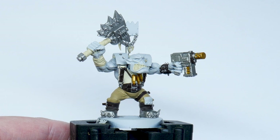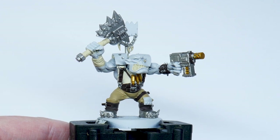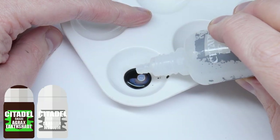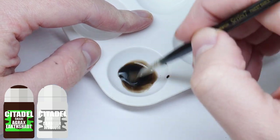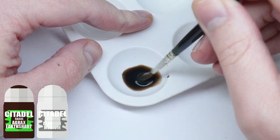The Agrax Earthshade is going to add some definition but it's also going to help make the orc look dirty and weathered. I don't want it to dull all the colours though, so I'm mixing the wash with an equal amount of Lahmian Medium. This is going to weaken the strength of the wash and let those colours still come through.